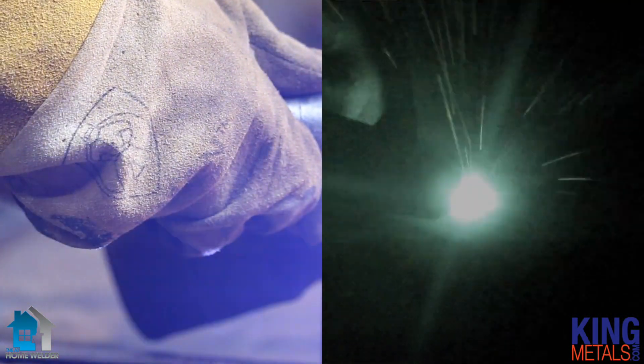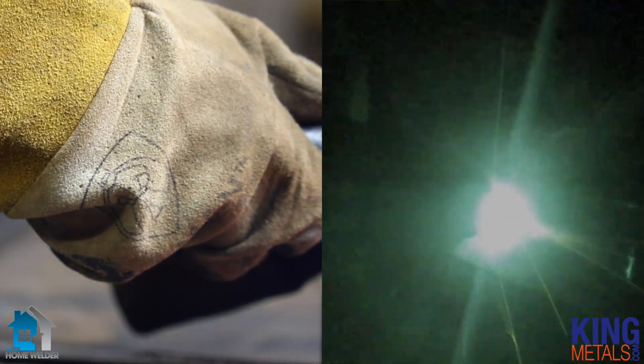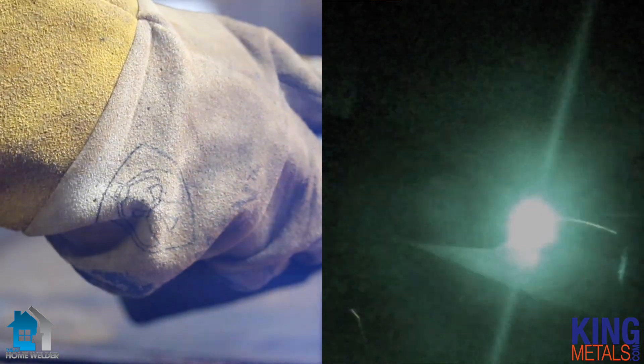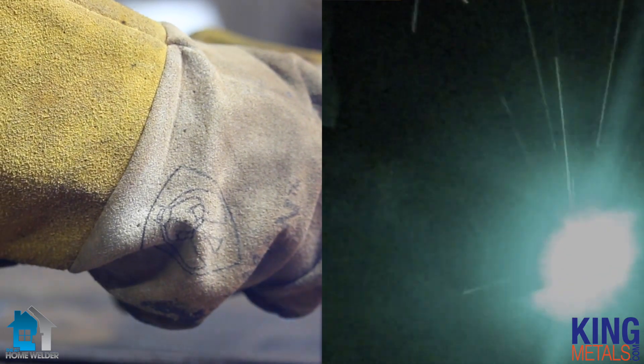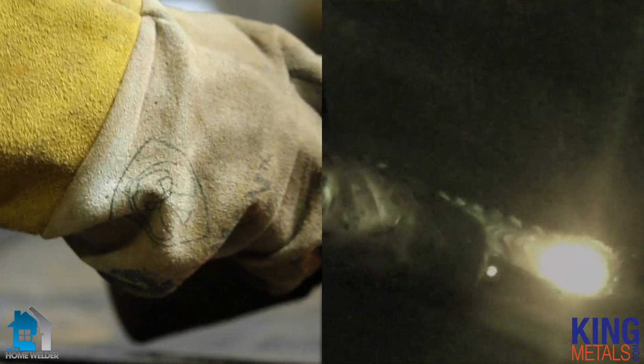As you can see while I'm doing this C-shaped pattern, there's just very minimal turning of my wrist — very minimal. And with each turn I'm actually pushing forward just a little bit, kind of inchworming my way up the bead. There you go Joe, your split screen video as requested.